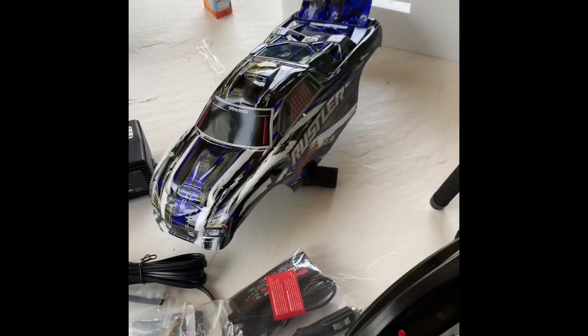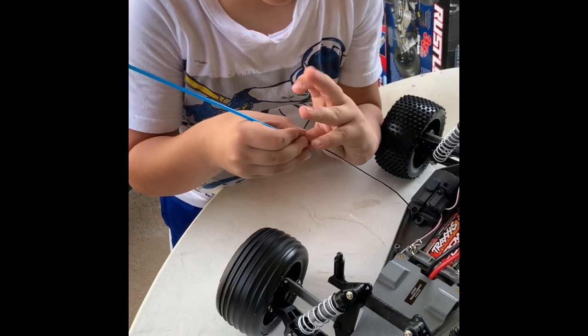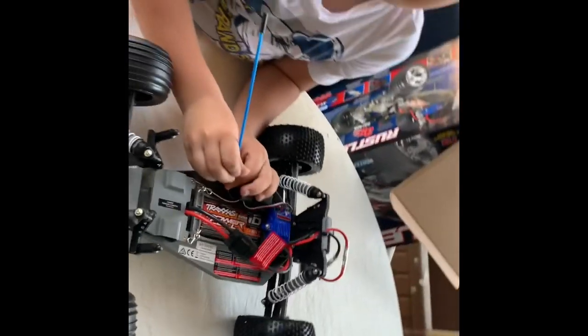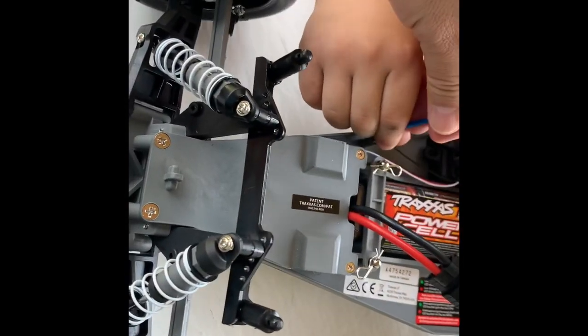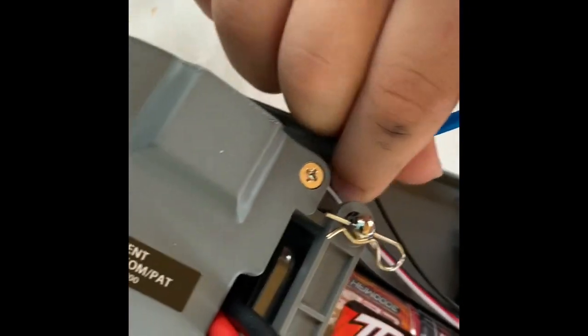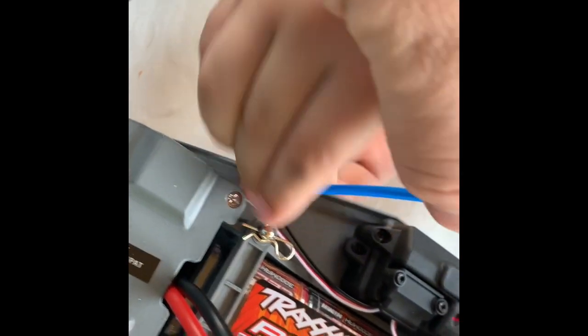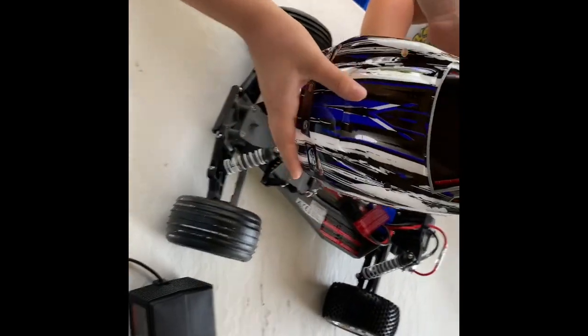Alright, we're back with the Rustler. We're still setting it up, and Daniel is going to put the antenna into the little antenna straw. You just got to weave it in real carefully, just like that. Then you're going to put it in through this little hole — slide it in, Daniel, push it in. Perfect. Easy enough that a six-year-old can do it. Then we'll take this beautiful looking body and put the antenna through that hole.